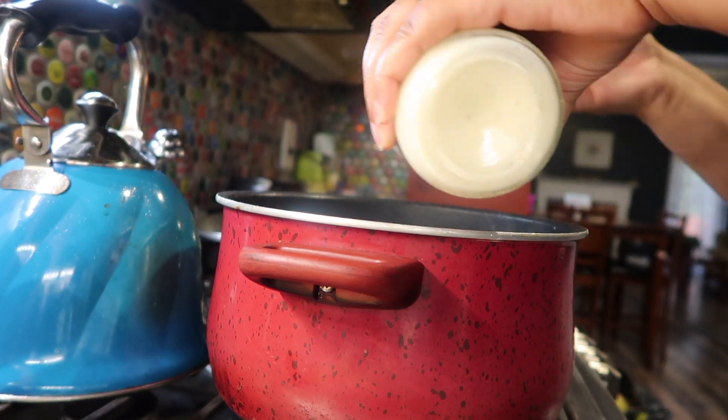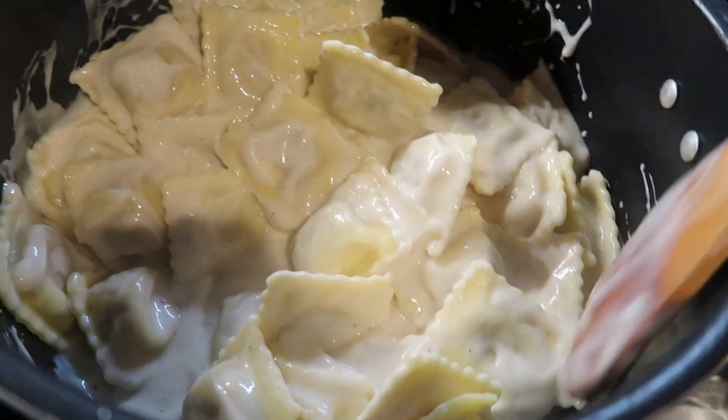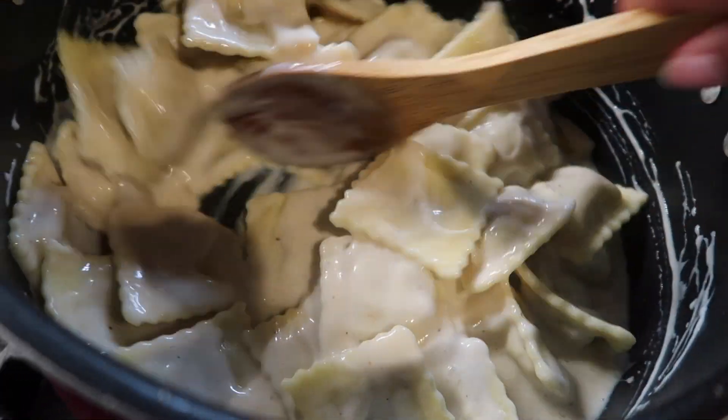You all know how we stretch our pasta sauce — I just added a little bit of water to make sure I got all of that sauce out of the jar. Right now I am just giving it a good stir.